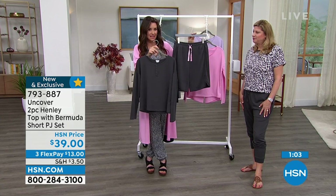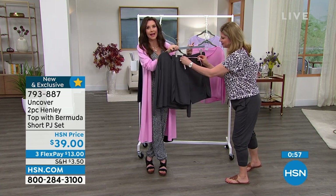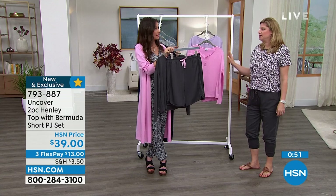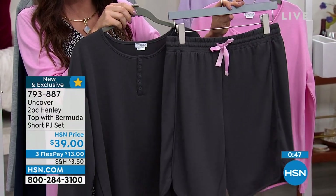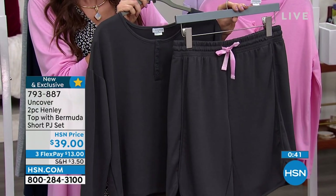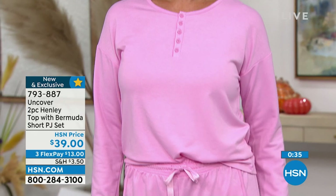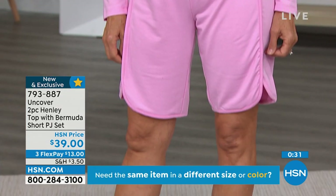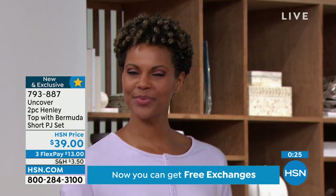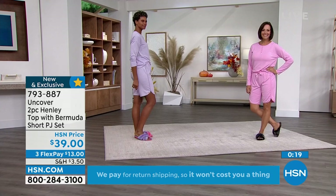On the anthracite — blackened pearl — it has a beautiful pink contrast tie, which I love. The other colors have a self-tie. If you're thinking about a gift for somebody for the holidays, or a get-well gift, this is great to lounge in but also wear out to walk your dog or go to the store — it looks purposeful. Available in your true size small through 3X, $13 to get them home, and we have free exchanges for a different size or color.